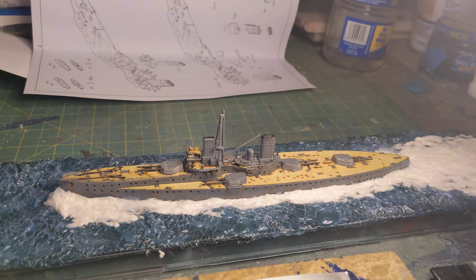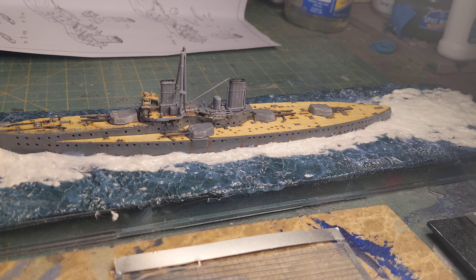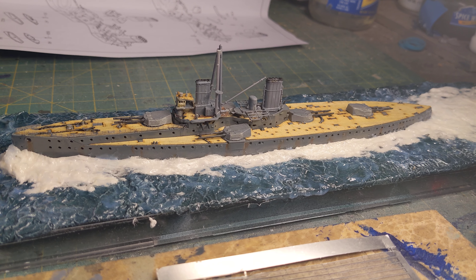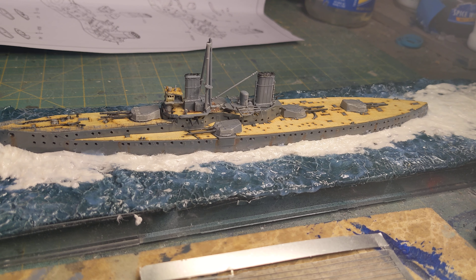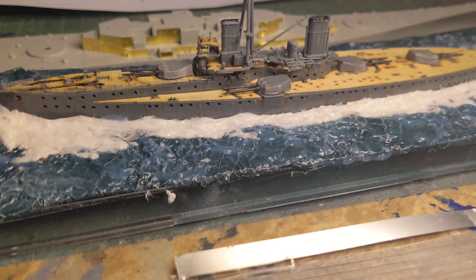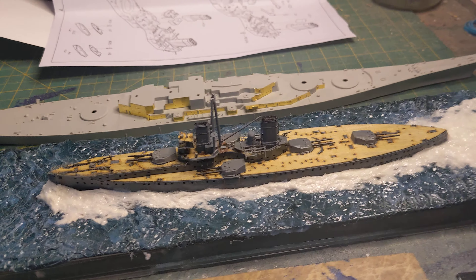When I say frustration, I don't mean anything about the kit. What I mean is I played more with the water than I did the model this time. The other issue is that with it being the Dreadnought, it's considerably smaller than some of the other 1/700s that I work on. So the parts are really, really tiny.